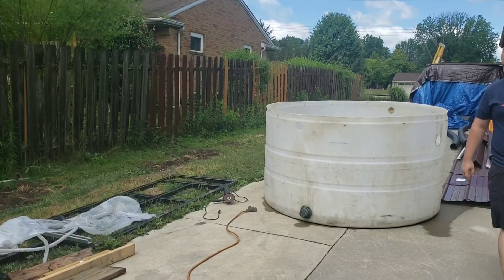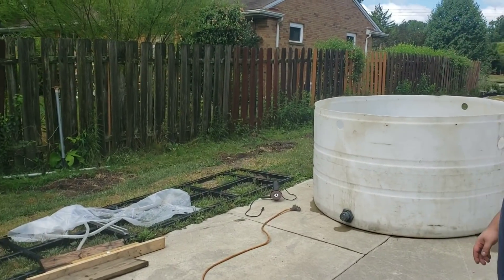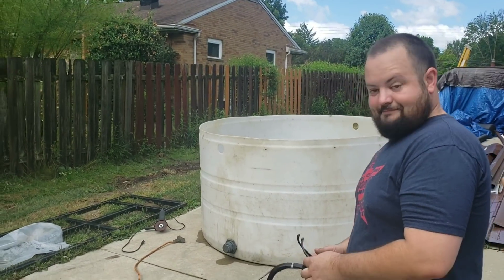How you guys doing? Josh here with Ohio Fish Rescue. You are tuned in to weekend three of these Bellagio stand cut-down builds, rebuilds with my boy SC Aquatics.